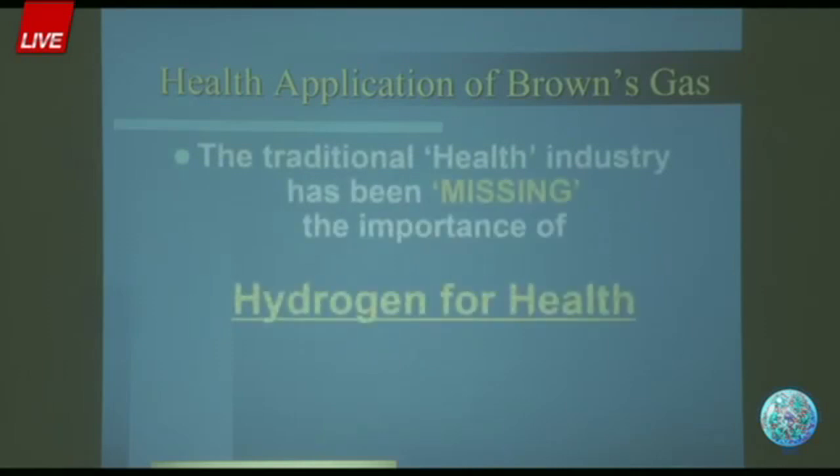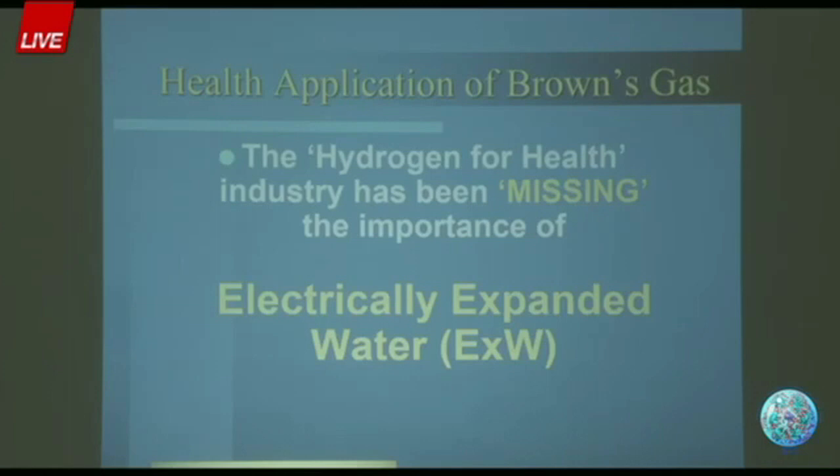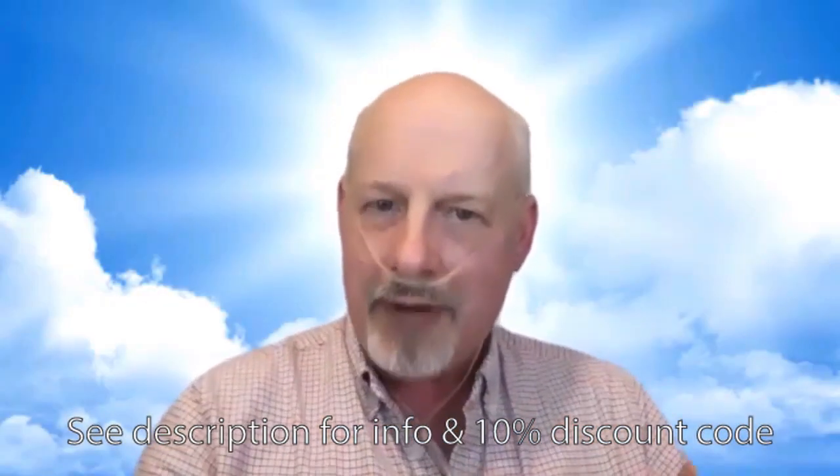The traditional health industry has been missing the importance of hydrogen for centuries. And now the hydrogen industry that's coming up is still missing the importance of the electrically expanded water. Yes, you're getting the hydrogen, and that's good, but you also need the electrons — the bioavailable energy. People who are sick generally have compromised energy generation systems and/or have depleted their energy reserves. So when you give the electrically expanded water, which is a bioavailable form of electrons, with the hydrogen, everything happens quicker. This is the next generation of hydrogen for health.